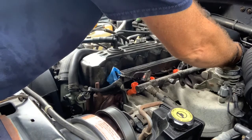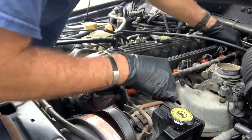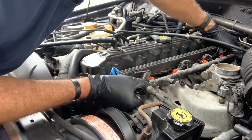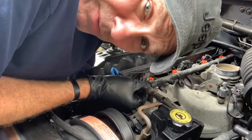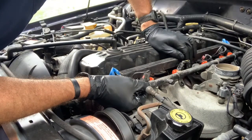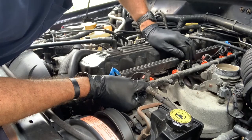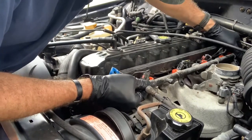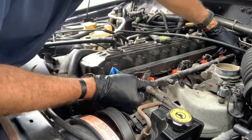We'll just orient these all the right way. I really would have loved to have taken this whole intake manifold out, cleaned all of the holes out, spray painted it, buffed it out. But this is a fuel injector video, not a how-to-clean-your-intake-manifold video. Maybe we'll do that for another video.